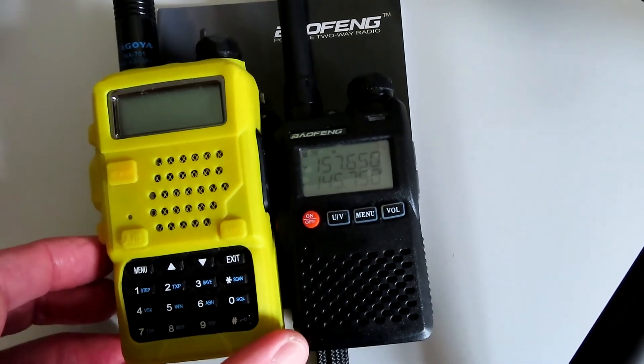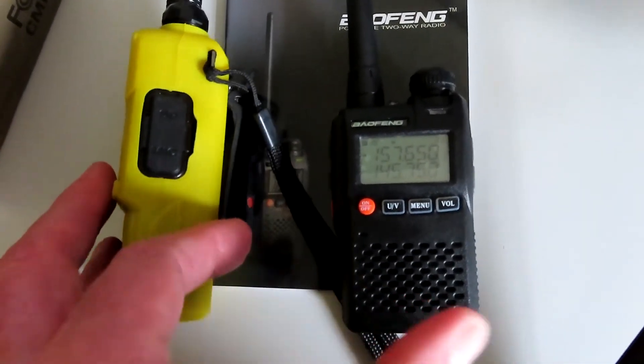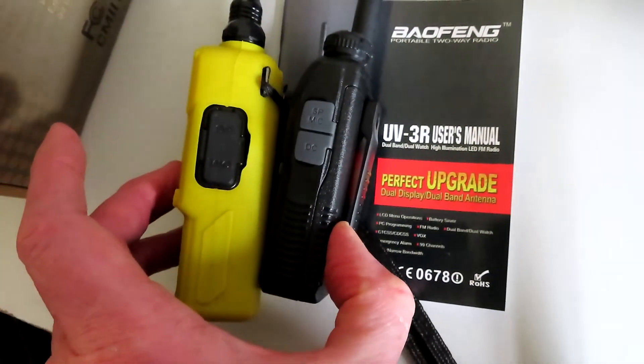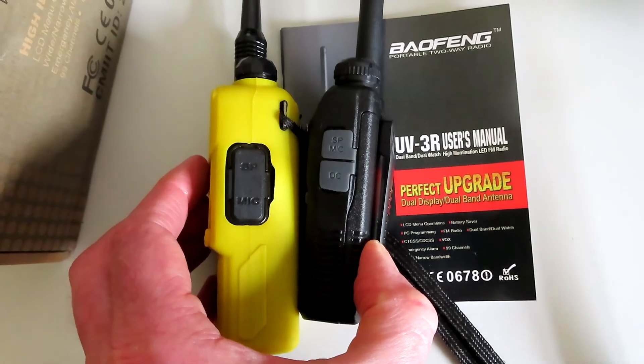It's quite a good deal smaller than the more popular and well-known UV-5R. We'll just have a look at the respective widths — you can see it's also quite a bit slimmer.